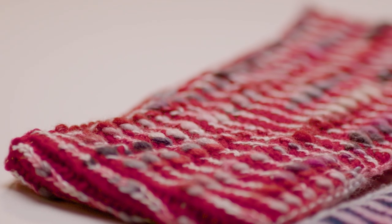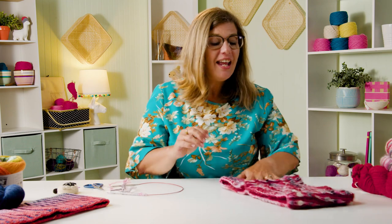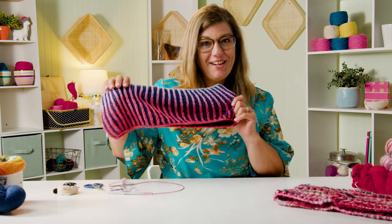Hi, I'm Jenny Fish with One Big Happy Yarn Company, and welcome to our Strawberry Fluff Knit Along. Strawberry Fluff — we're going to be making two-color brioche.